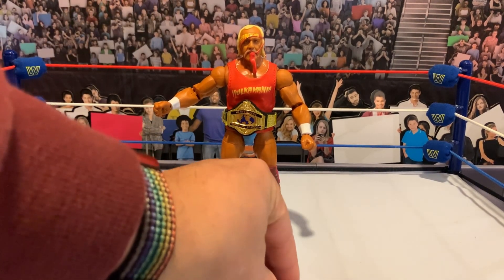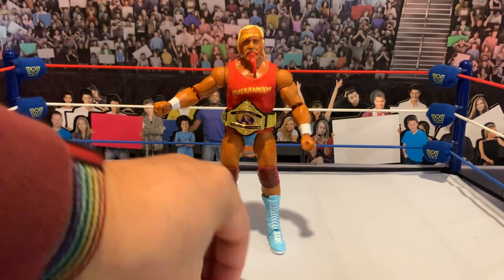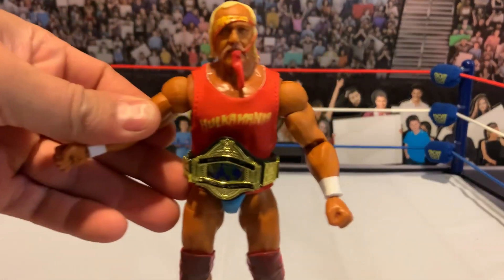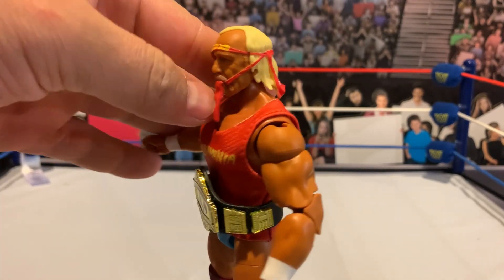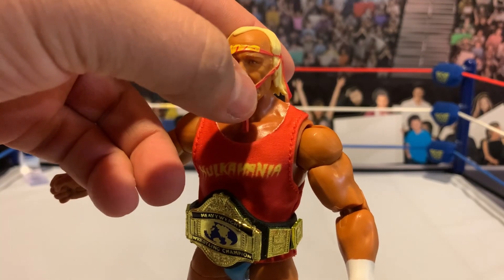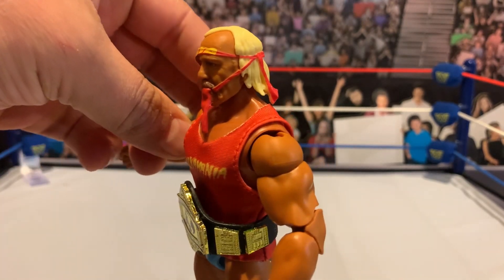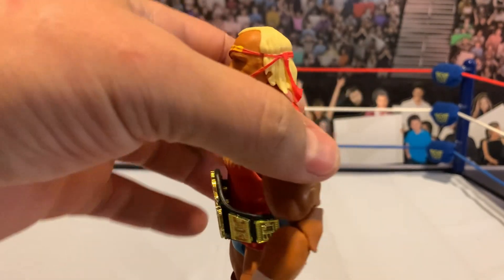With this one we do get two pointing hands — and this is in the hot dog skin tone — two open hands, and then two fists. We do get a new head sculpt. When I think of WrestleMania 1, that video highlight of Hulk Hogan and Mr. T walking out to the ring — Hogan's got that bandana in his mouth — I feel like this is a very iconic look for Hulk Hogan. He's got it in his mouth, and it does look kind of weird from the side. I think from straight on it looks cool, but having it kind of detached there, it looks kind of weird.